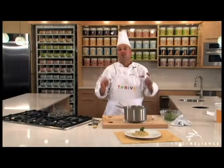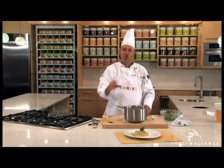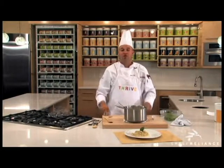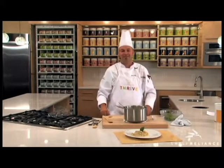Thrive is in our pot today with our great one-pot cooking. This is the instant brown rice and a whole bunch of wonderful Thrive ingredients. We hope you've enjoyed this recipe and used it at home. Chef Todd from the Thrive Kitchen — thanks so much.